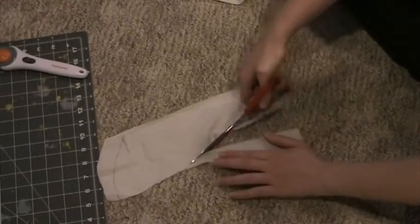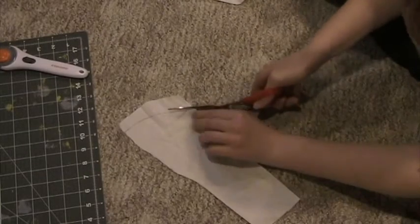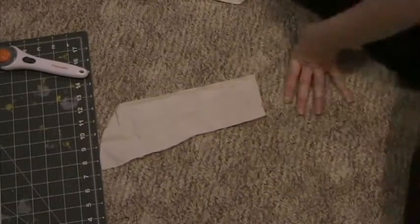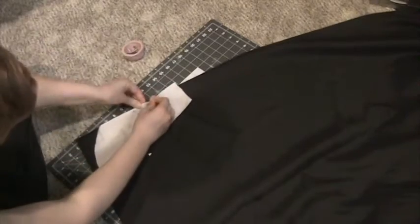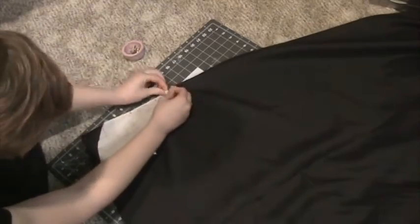After you have it all traced out you can go ahead and cut that. If you want you can add seam allowance, but I didn't — just because of how I mark out my pieces. Here I'm just marking the pattern piece so I know what it is. Here are all the pattern pieces I had for my bodice. When I go to cut out the actual outer fabric, I trace it out with chalk after pinning it to the fabric and I add seam allowance when I cut it out.